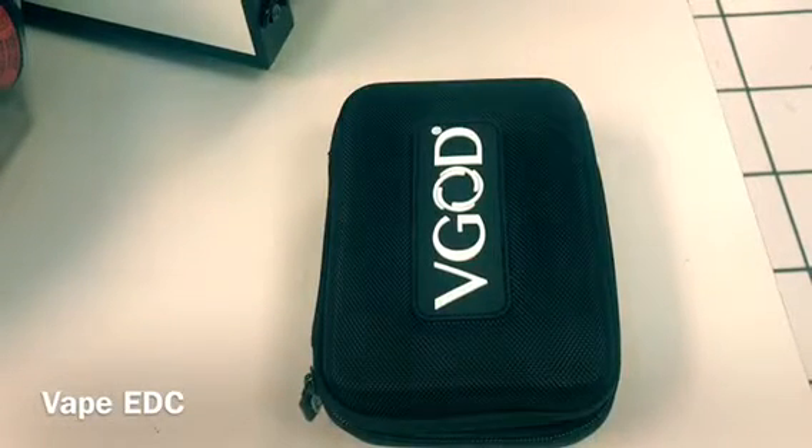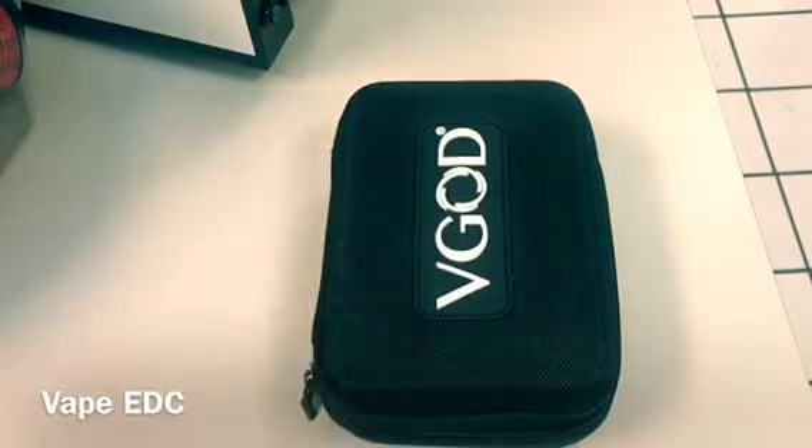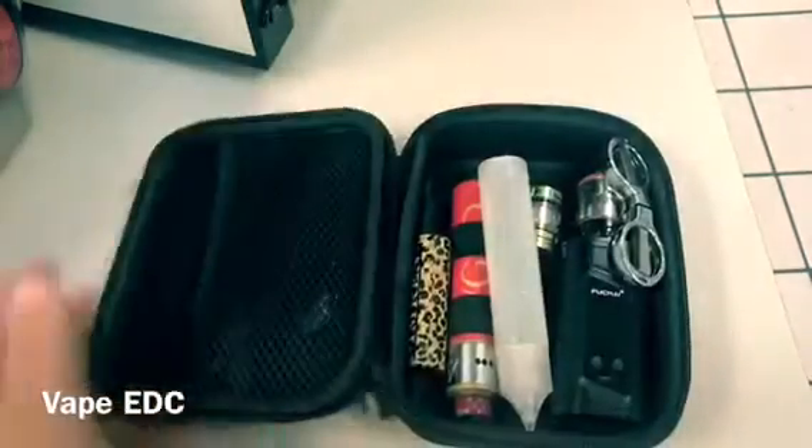I just wanted to quickly shoot a video showing you guys this case that I take with me just about everywhere I go. I grab it from the house and throw it in the truck, or it usually just sits in my truck. I've got some stuff in here.